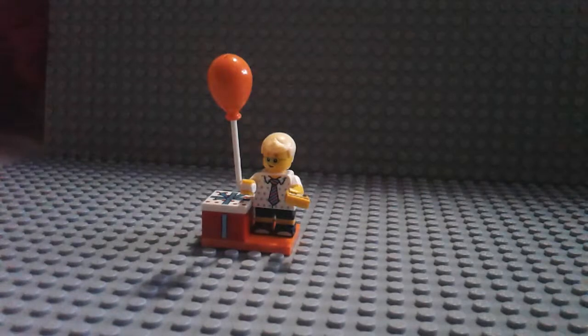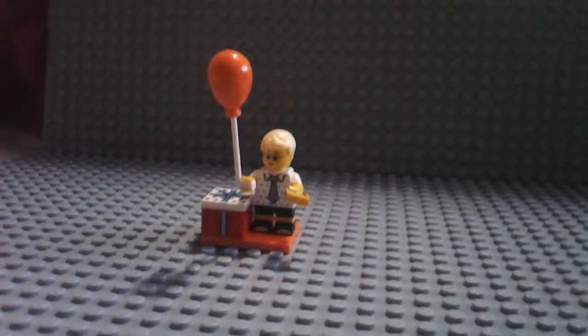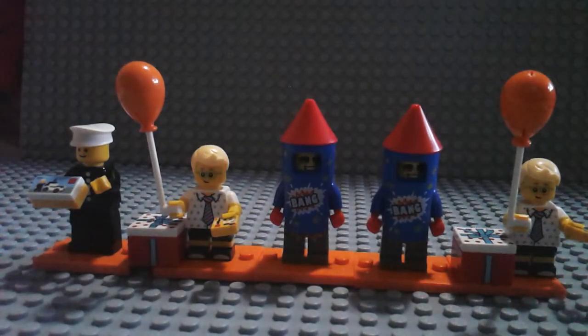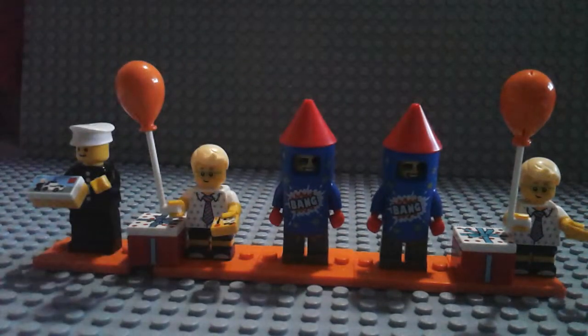Let's see all of our Minifigures we have so far. Here are all the Minifigures I got — pretty much I'm happy. I got another Classic Policeman, another Party Boy, and another firework guy. I'm glad I got these Minifigures. Hope you guys enjoyed this video — like, comment, subscribe, and I'll see you guys in the next video.